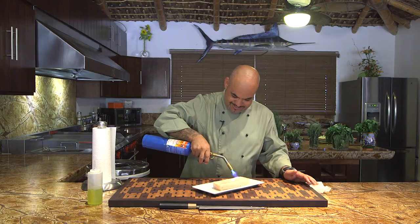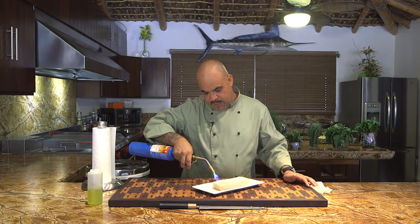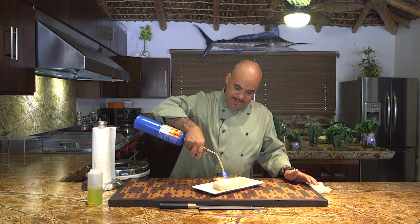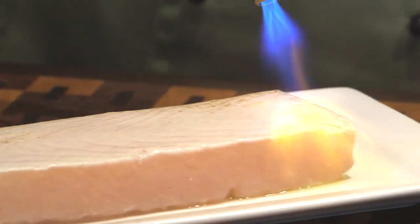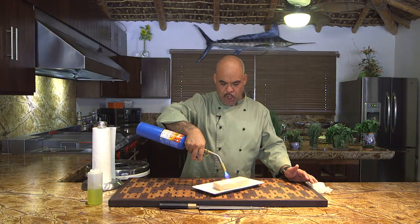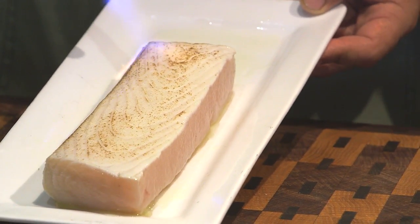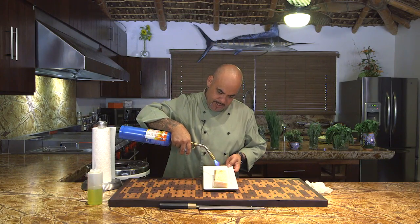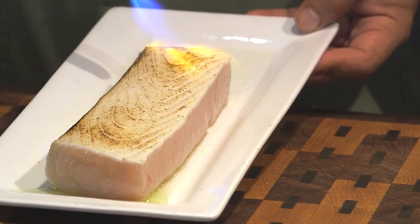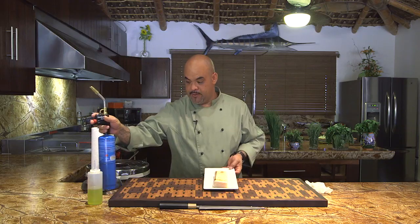Now, plumber's torch — this thing is awesome. So what we're doing here is searing the fish. How close or far you hold it is up to you. You can go over it twice. I like to sear it and add some color to it, because those marks are also flavor. So we're going to sear this side, and once this side is complete — to me, that's perfect.